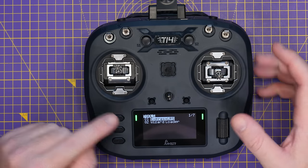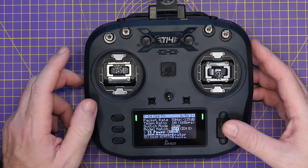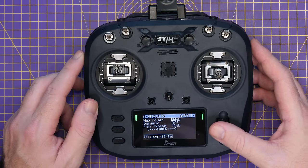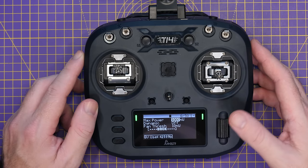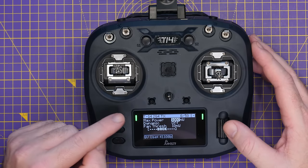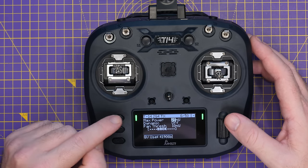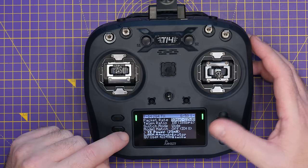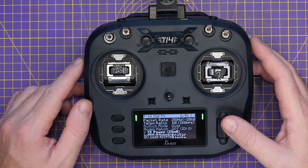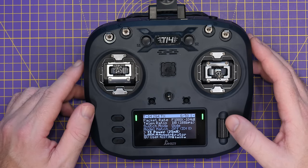This is the 2.4 GHz ExpressLRS version, which does up to one watt of RF output selectable via the ExpressLRS Lua script. You can select that maximum one watt output by going all the way down in the script. It has all the usual ExpressLRS modes available — you can see all the packet rate options: 50 Hz, 100 Hz, 150 Hz, all the way up to the very fast modes including F1000.